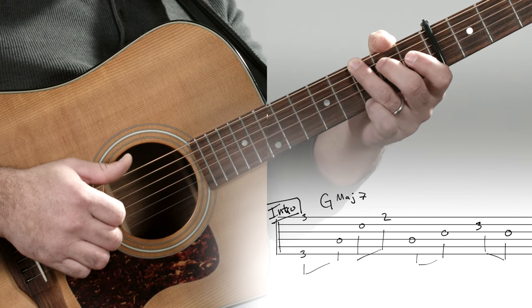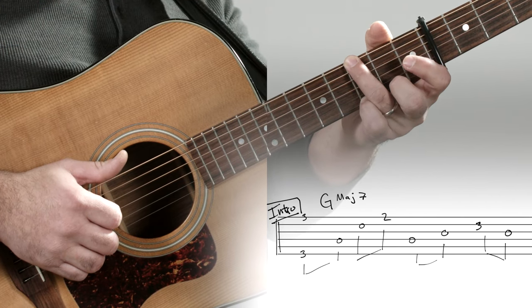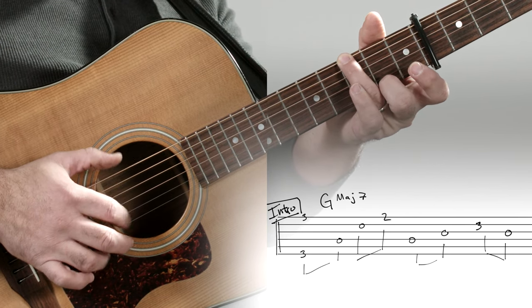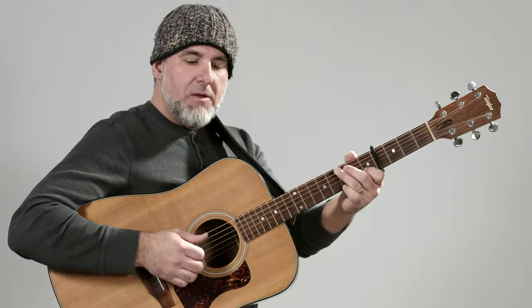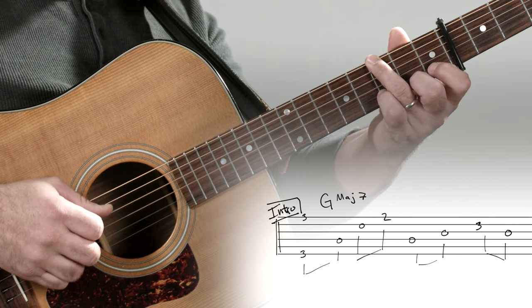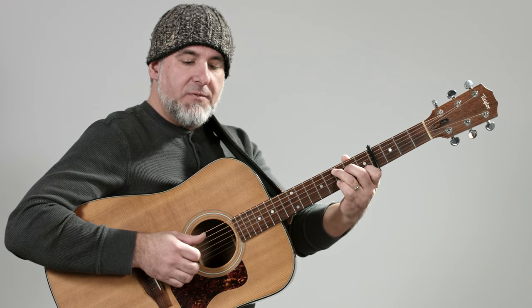The forward roll uses the index finger on the D, middle finger on the B, and then the right-hand ring finger on the high E string. Here's the G chord played through, and we're moving to the C add nine the first time around.